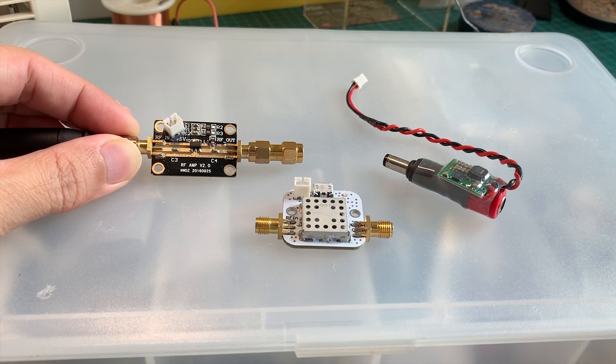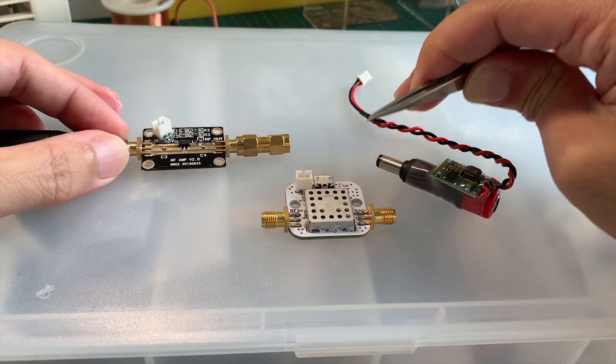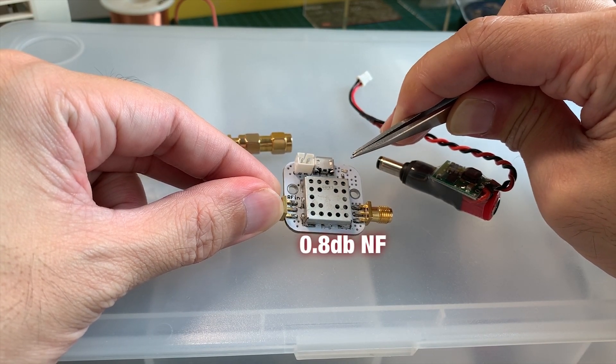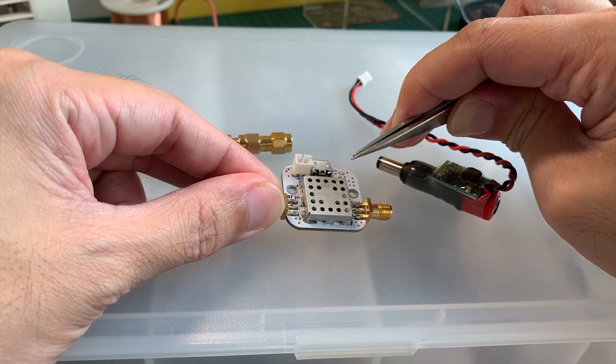Without going into actual performance yet, I would guess that the difference in price between these two LNAs is largely due to the ICs used. For the AliExpress LNA, the IC has a noise floor of 4.5 dB, which will be similar to the SBB4082S from Mouser. Whereas for the GPIO Labs LNA, it has a stated noise floor of 0.8 dB — much lower — which would in theory give you a better performance and better signal-to-noise ratio.